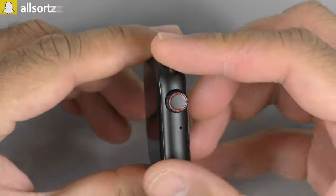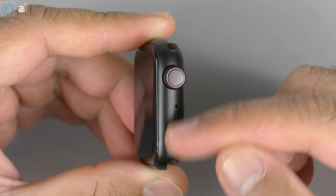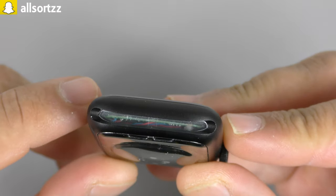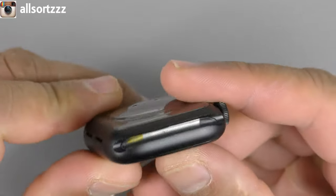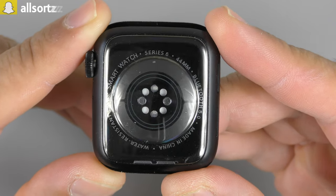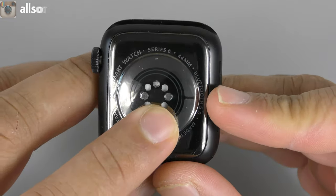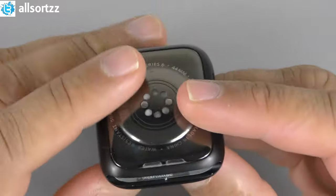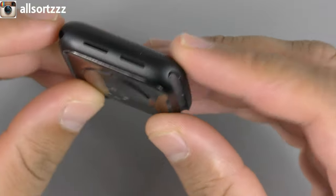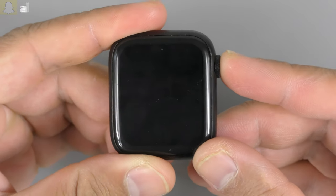This feels really small in the hand — it is the body of a 40 millimeter, I'm not going to lie. You've got the crown here which actually works. There's a microphone but no power button, which is a shame. The buttons have a silicone strip inside giving a see-through effect of what's inside the watch. At the back it says 44 millimeter, Bluetooth 5.0, made in China, water resistant up to 50 meters, Smartwatch Series 6. You've got the sensors and two charging contacts, plus speaker grills on the side — pretty sure one is fake, one is real.